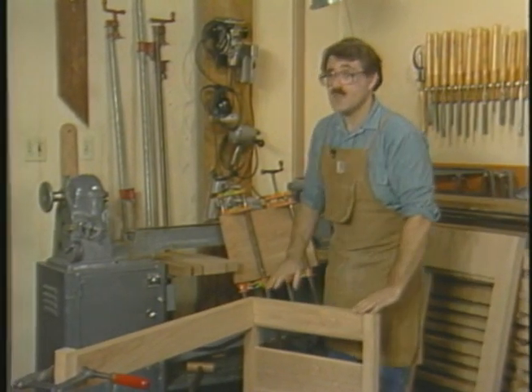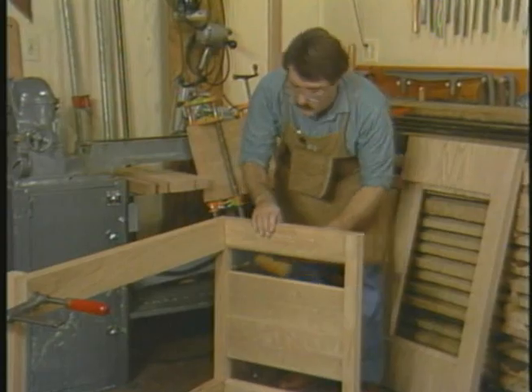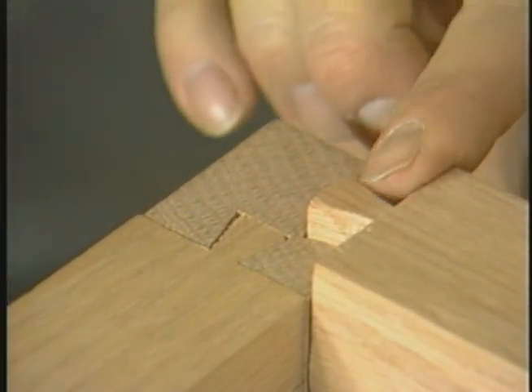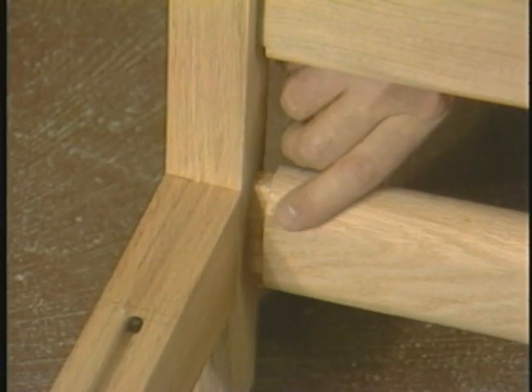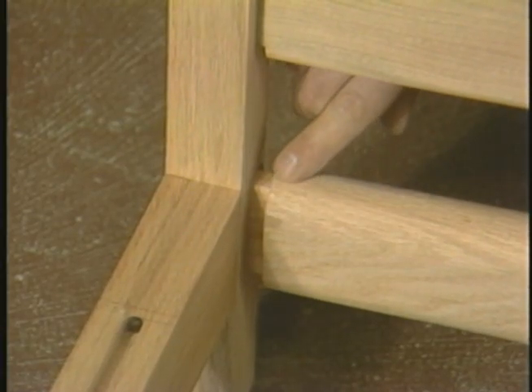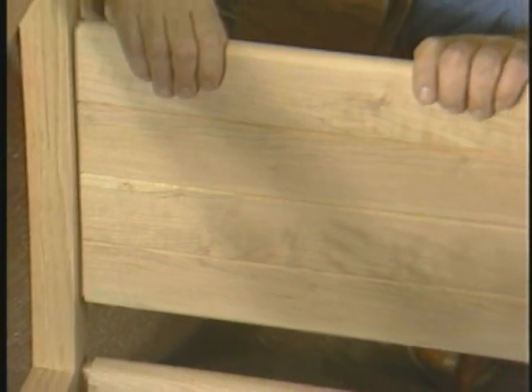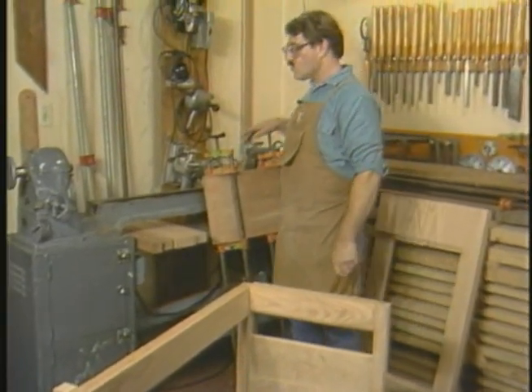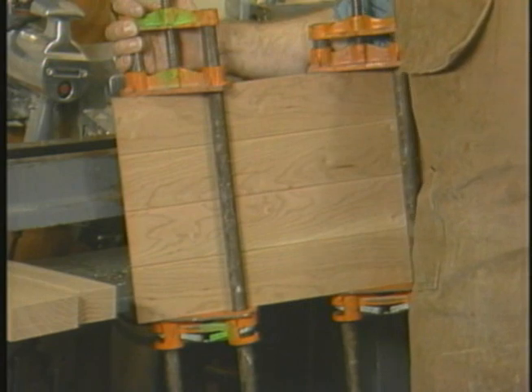The desk has been assembled with standard joinery techniques, however made on the router. The top rail has been assembled to the legs by means of a sliding dovetail. The lower rail uses an everyday mortise and tenon. The center panel is housed with a stub tenon, and the panel itself is put together using router techniques also. The first technique I'll be showing you is making up a panel similar to this one, which is presently in glue-up stage.